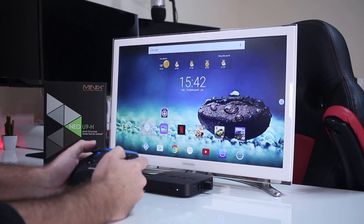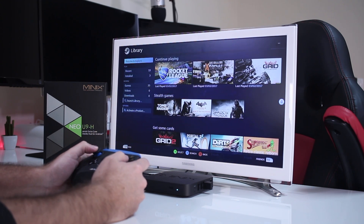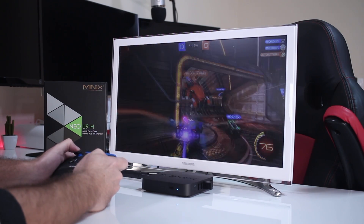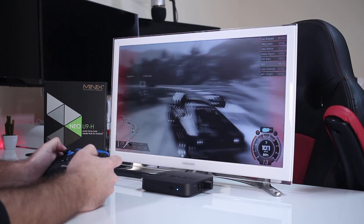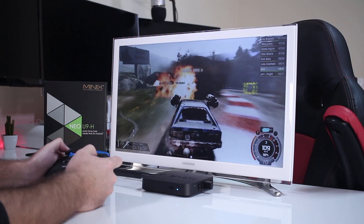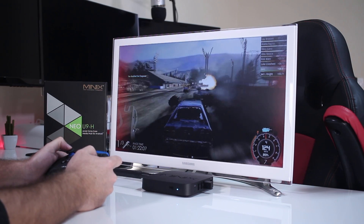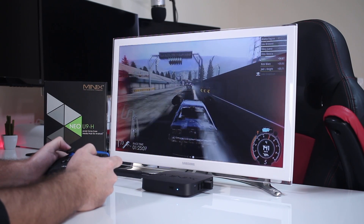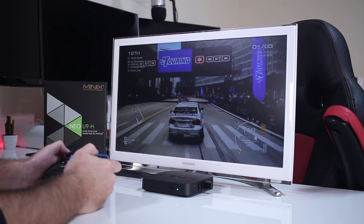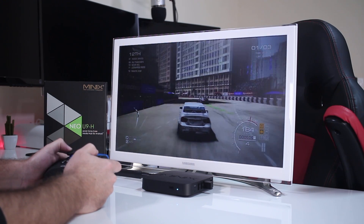Still in the gaming department, for those like myself that enjoy playing PC games on the TV through game streaming — the U1 was more than capable and so is the U9H. I played Rocket League, Gas Guzzlers, and Grid Autosport at 1920x1080 at 60 frames per second, streamed from my Windows computer with a GTX 960 over the network. For those unfamiliar with game streaming, I also published a video about it a few months ago — link will be posted above.